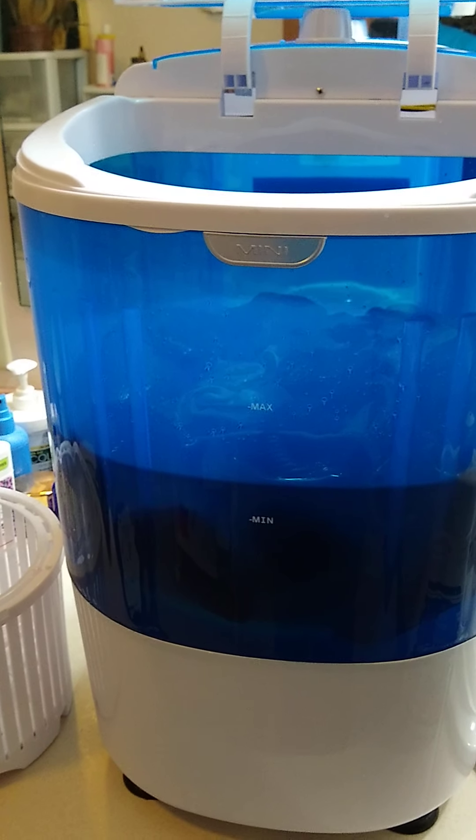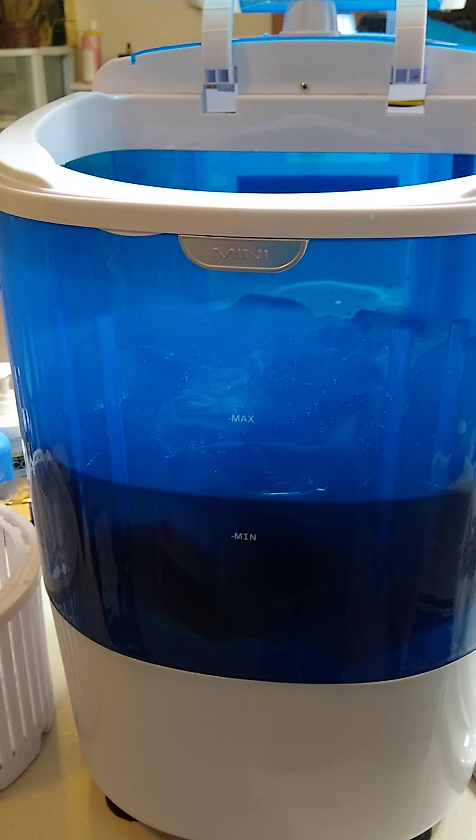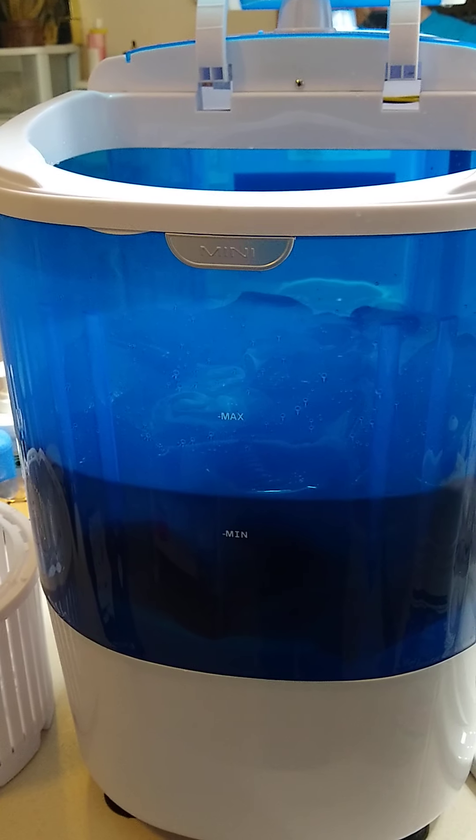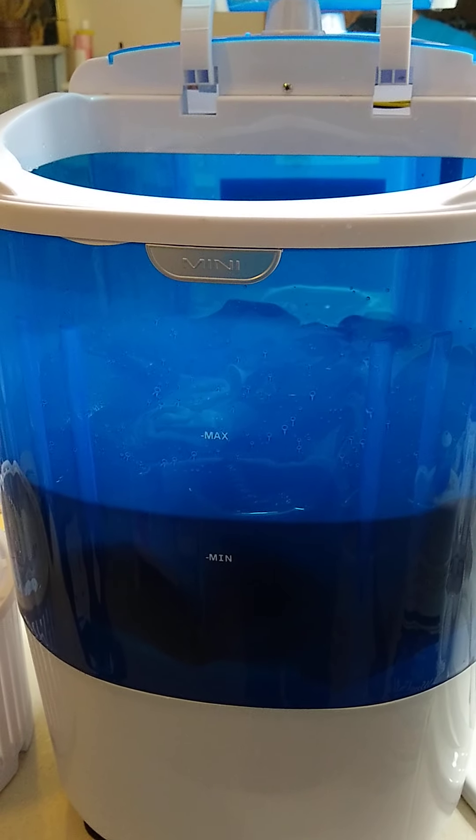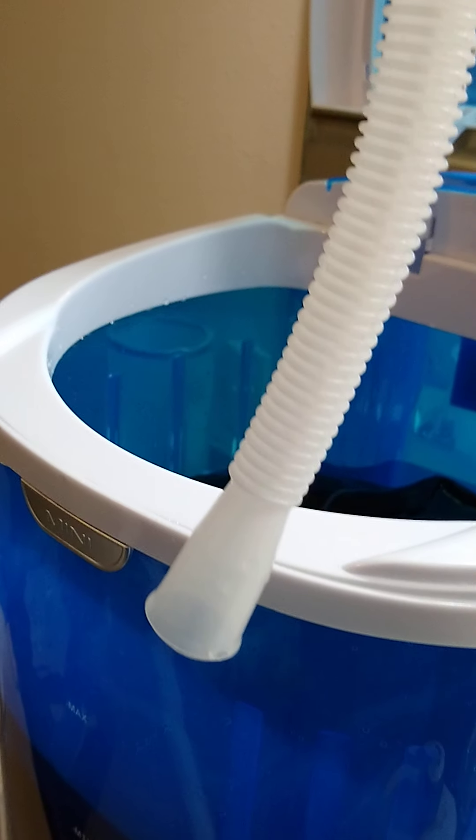Here's the mini washer. I've got some clothing in it — just some bras, some underwear, and some socks — and I covered them with water. I did not bother using the water inlet hose because it was basically completely useless.